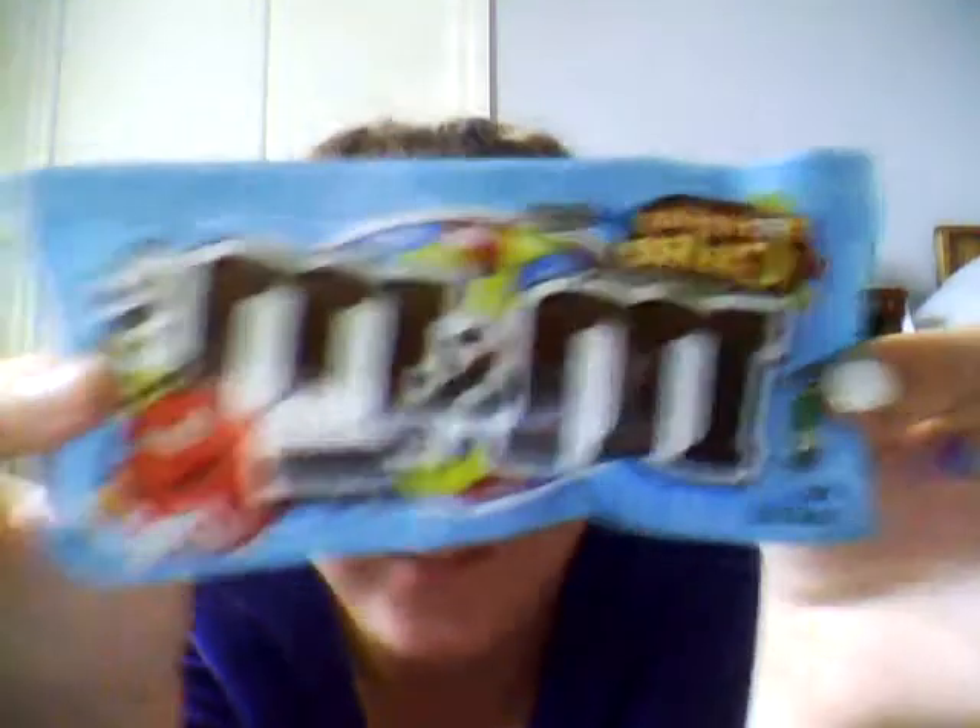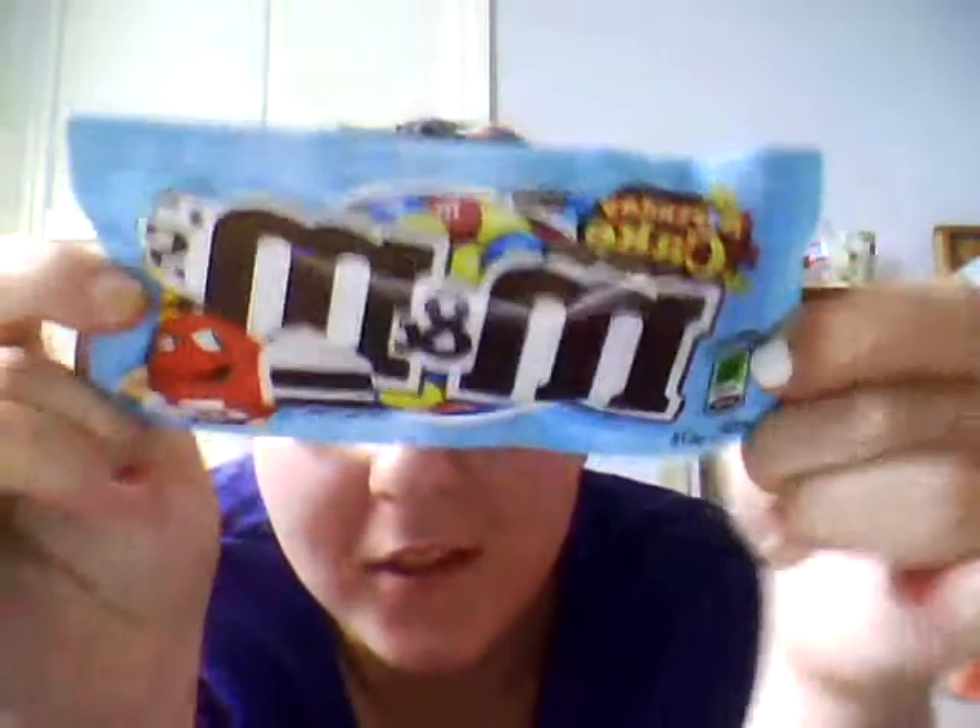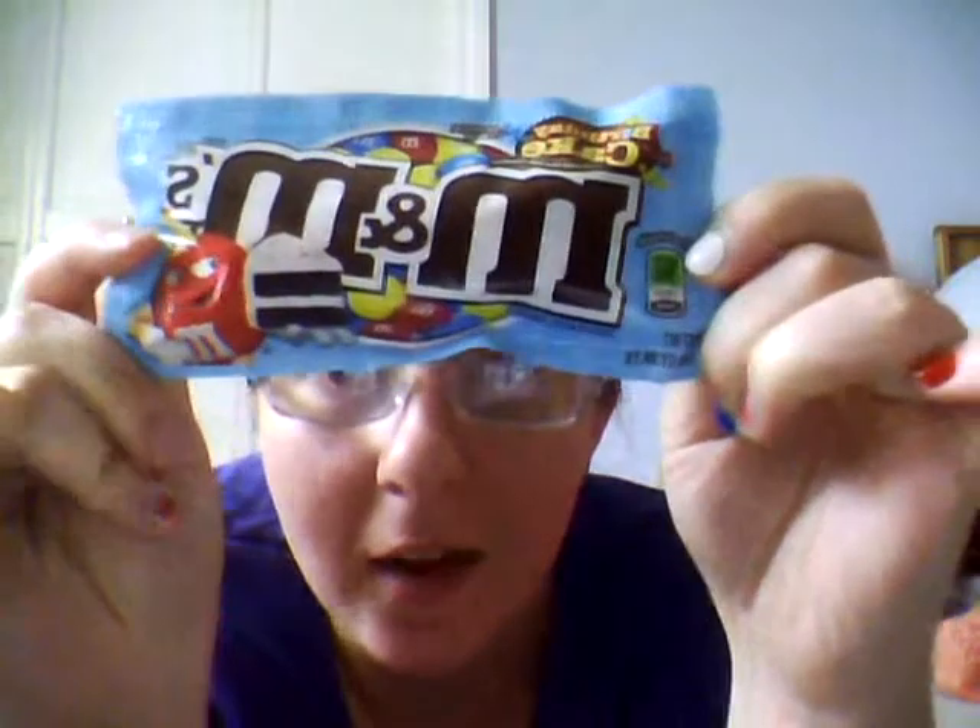Hello, and this is going to be another review, and it's going to be a review of M&M's birthday cake. As you can see, they're 190 calories.